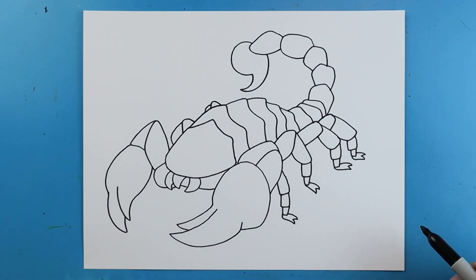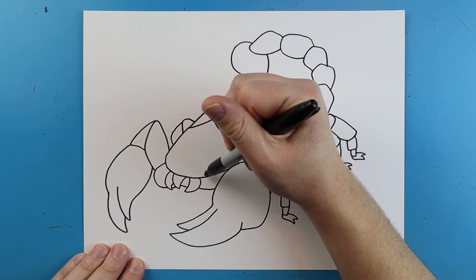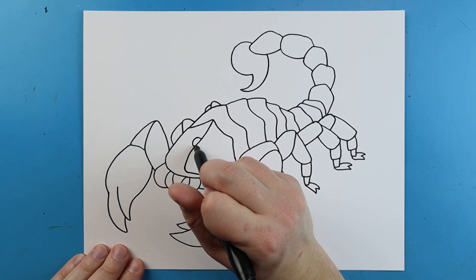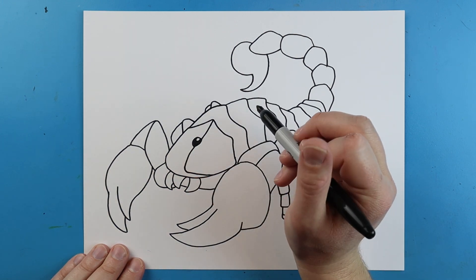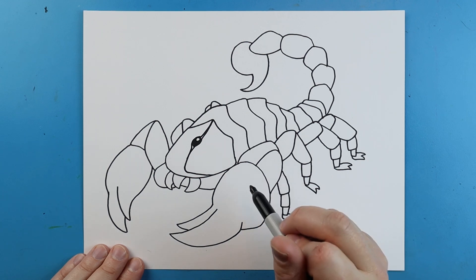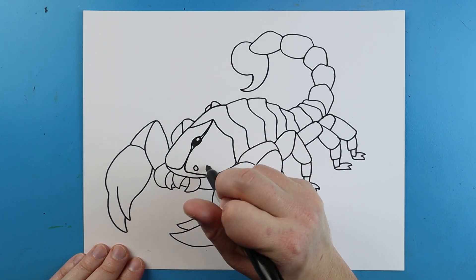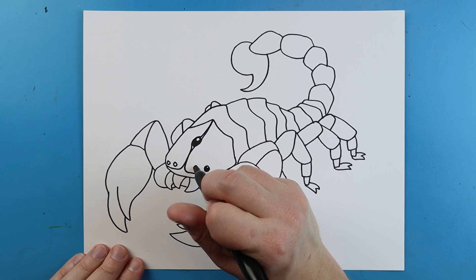Now for the face of our rad scorpion. I'm going to begin right about here and make a little line that goes up to this point. We're going to put a little circle shape in here for what I believe is an eye — just color that in and leave a little circle. I'll add another little line that comes down, go around this, and curve it over to here. It's going to have a few other eyes, so we'll add a couple more eyes on each side — I'll just color most of them in and leave a little white dot in there.